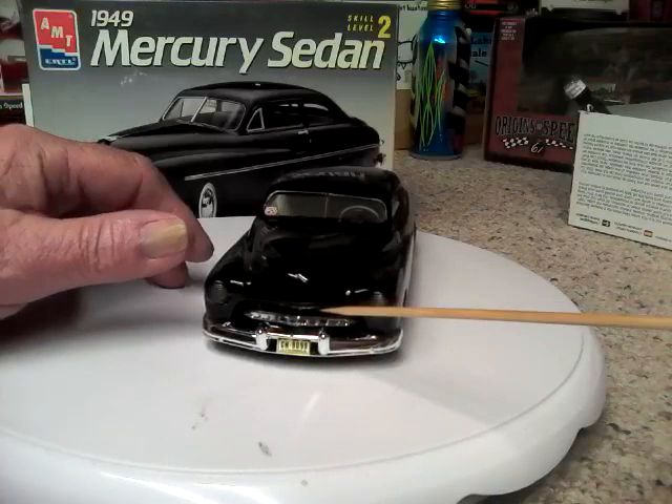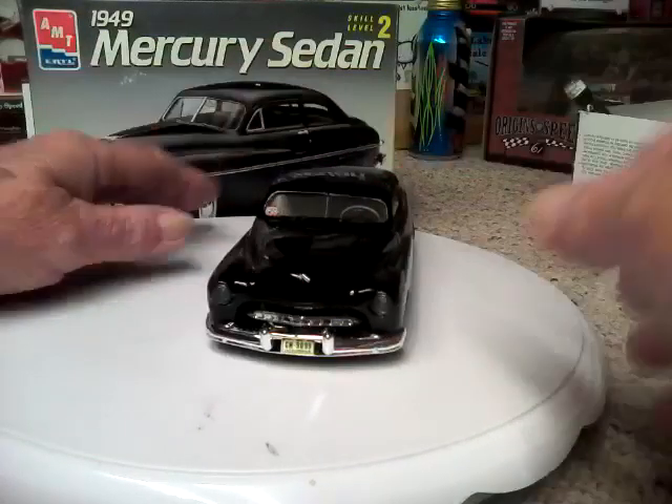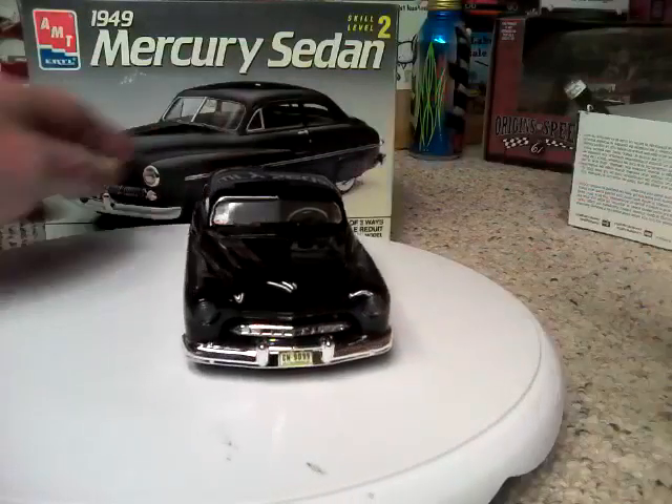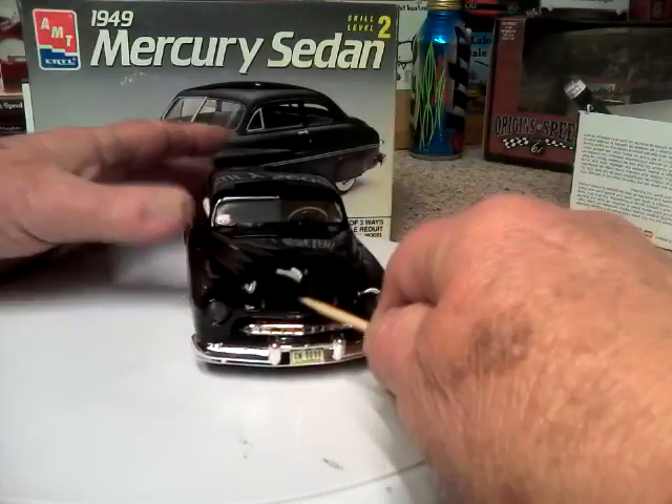Let's see if I can get the hood open. I don't even remember what I put in there for a motor. It's been a while since that's been opened.